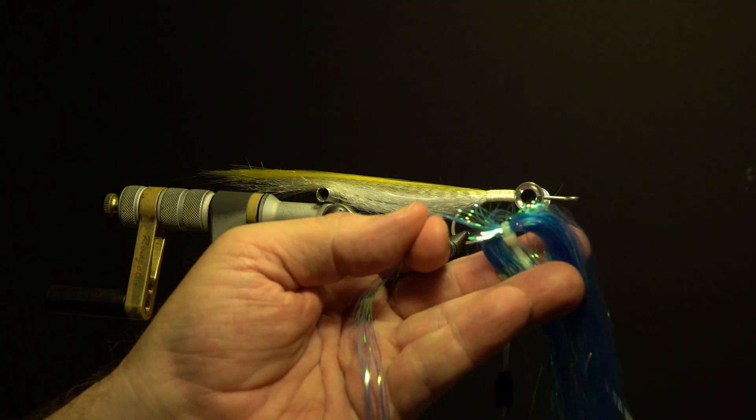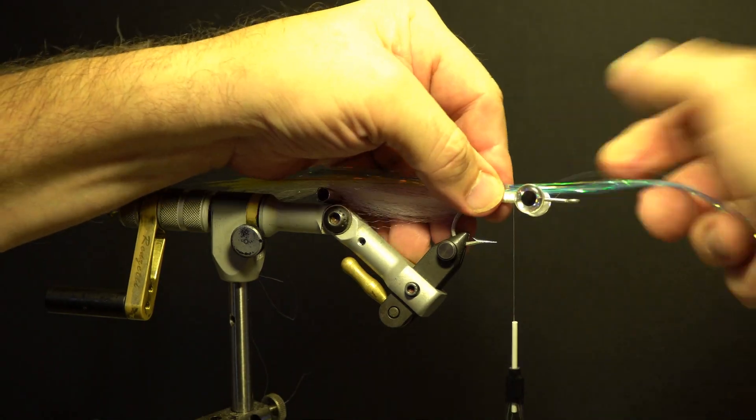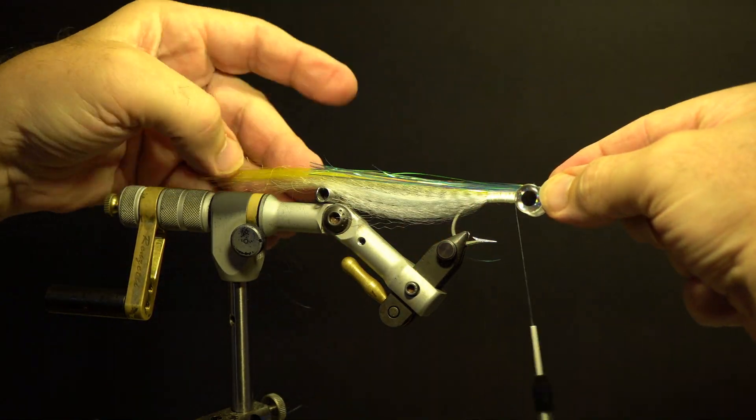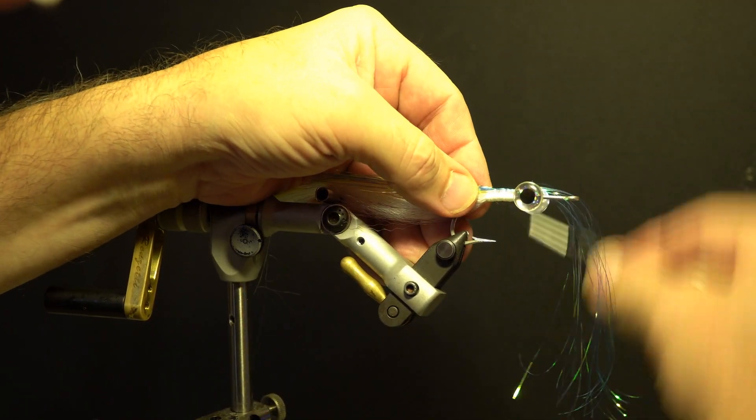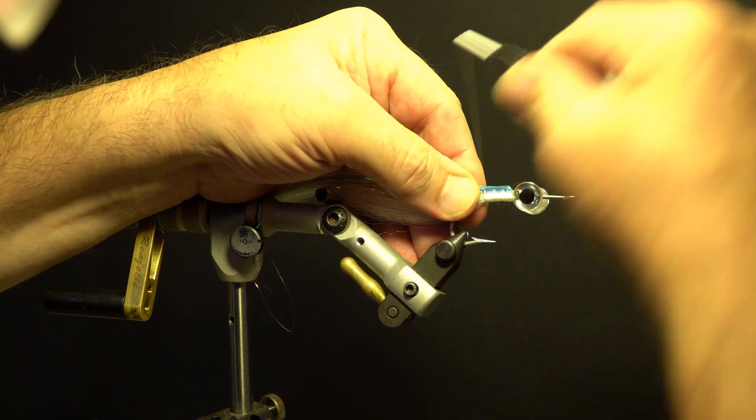Next, wrap a dozen or so strands of light blue Flashabou and secure on top of the hook behind the eyes, about halfway back. Fold over the excess Flashabou and secure it on top of the hook, slightly shorter than the previous wing.